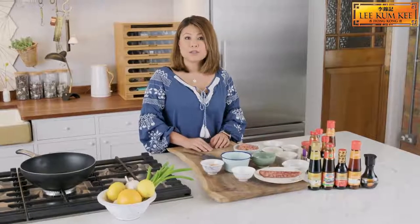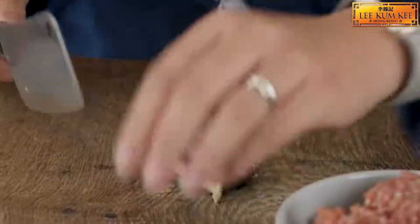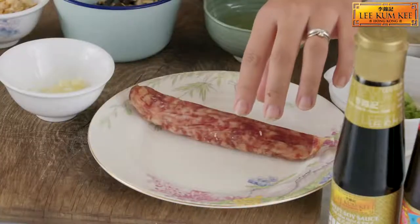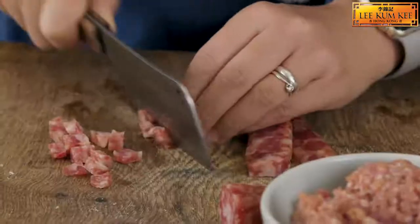Next we're going to chop up some ingredients. We're going to start with some shiitake mushrooms — you don't want them too thin because you want some texture in there. Next we're going to roughly chop some dry shrimps because we want some texture in the rice. Then we're going to chop up some Chinese sausage — cut it into strips first and then into cubes.